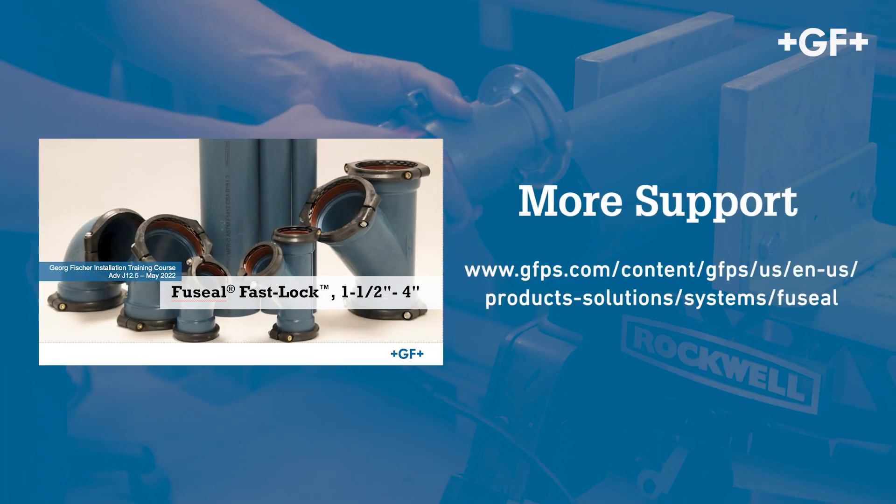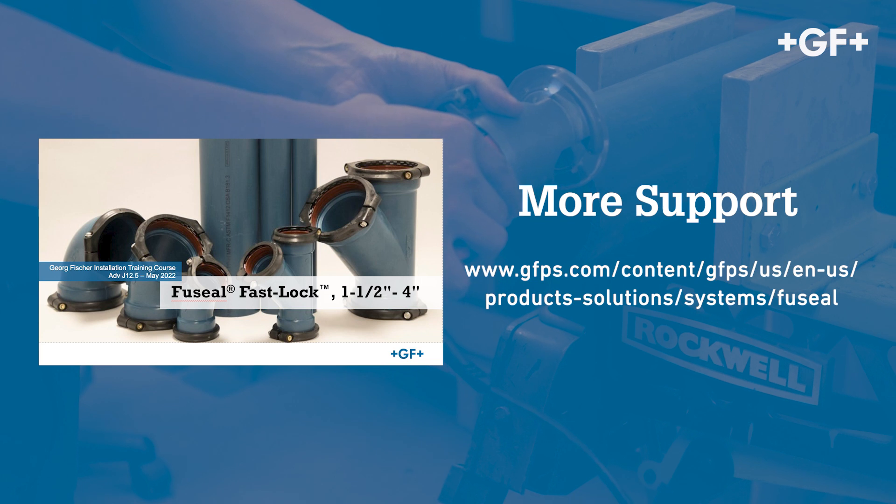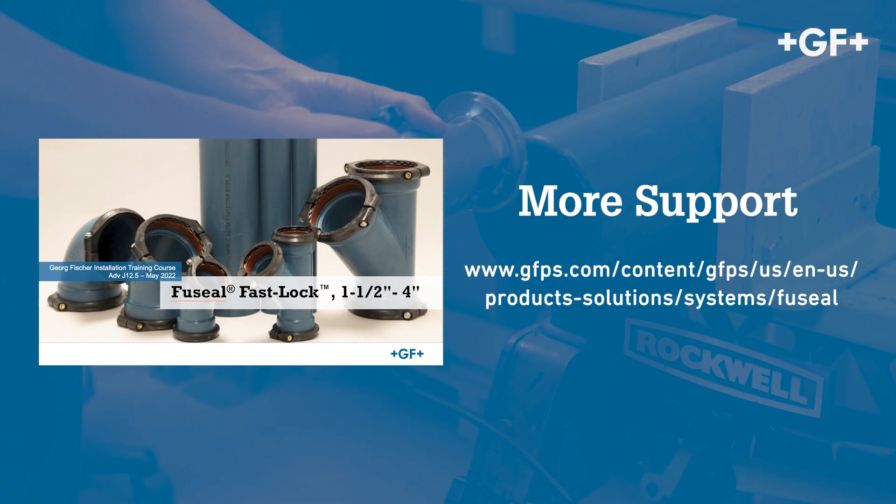Additionally, hands-on training can be scheduled via the website or by contacting your local GF representative.